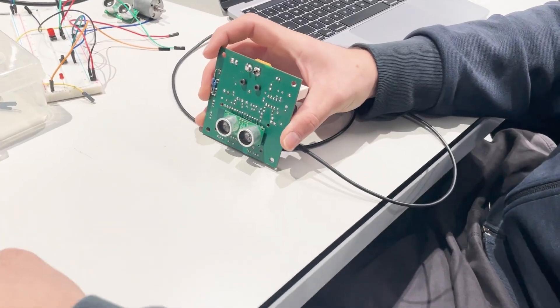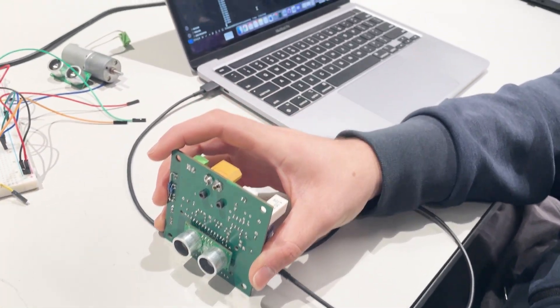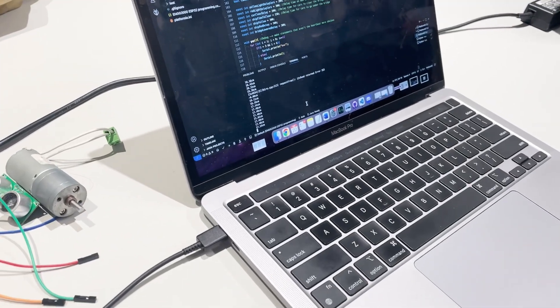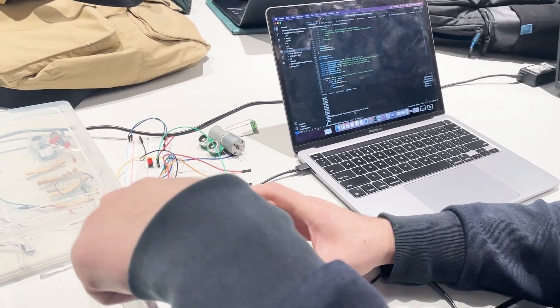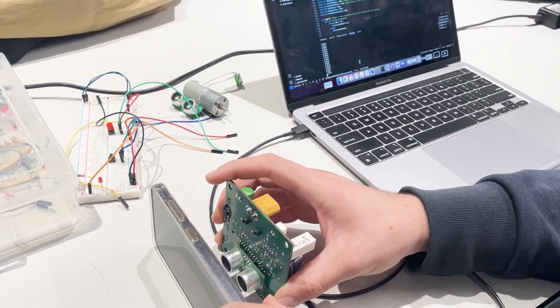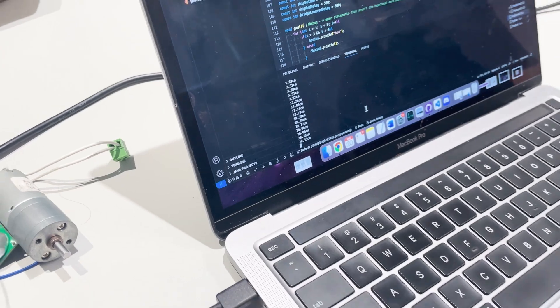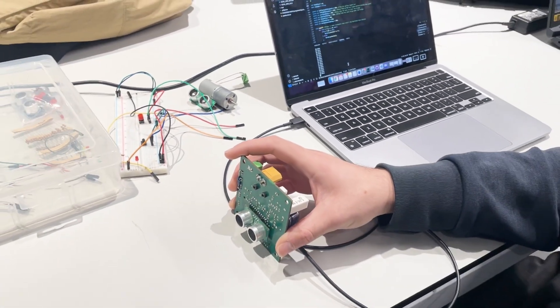This is an ultrasonic sensor — it measures distance. It's going to read out and give the distance from one point to another. As an object goes closer, the numbers get smaller, and then bigger as it moves away. Very good.